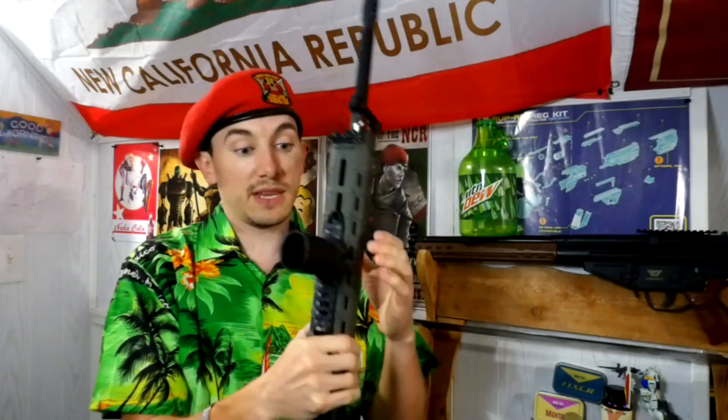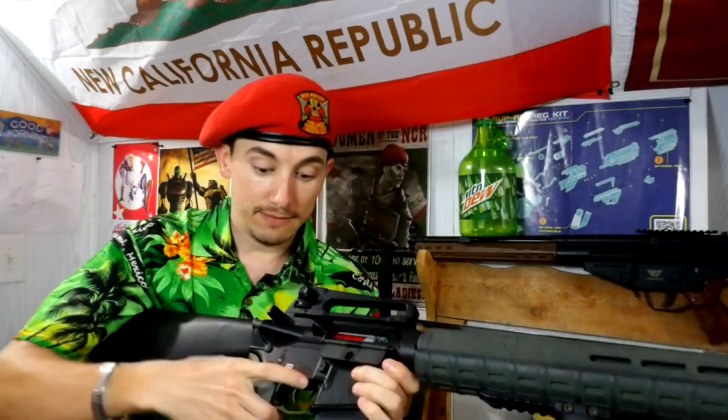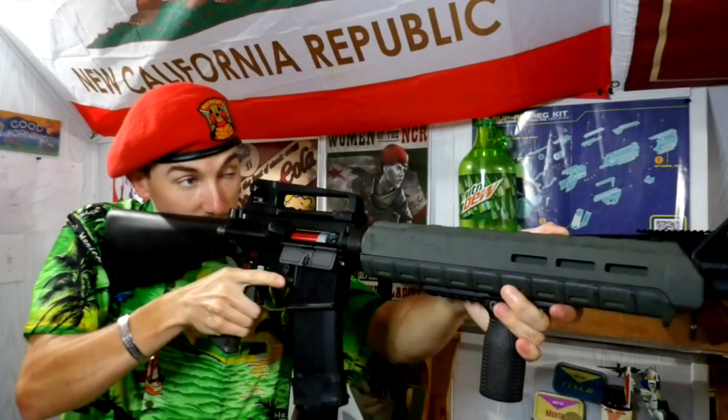I'm basically turning this into the Magpul BTS M16 again, except I'm turning it into an A3 instead of an A1. I'm leaving the buttstock as is for now because there's not a lot I can do there. There are some other things about it I don't like, especially when it comes to the charging handle and how it's designed. But there are some cool elements I will be talking about, especially with this thing right here. Even the price tag — I'm going to be talking about it. I haven't done anything internally to it, this is just how I have it set up.